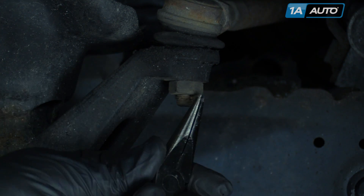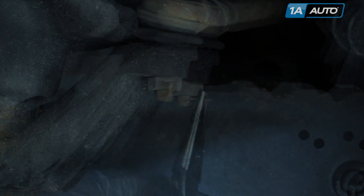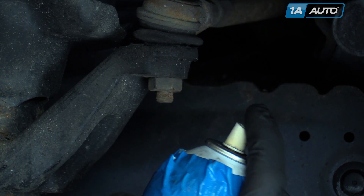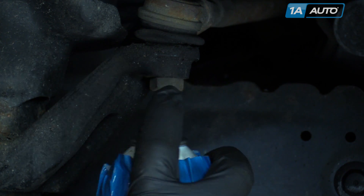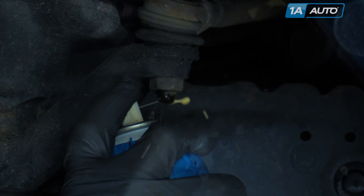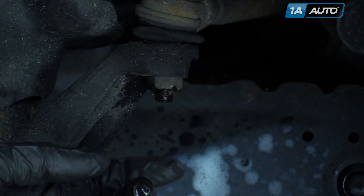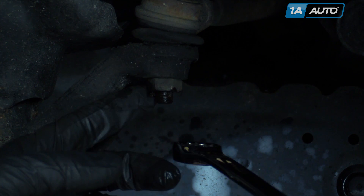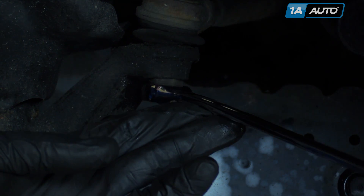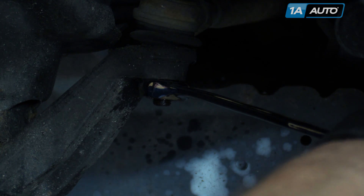Now remove the cotter pin. Normally the pin should drive out pretty easy, but it's giving us a hard time so we're going to use a little penetrating oil and let it sit for a bit. You may have to use a set of cutting pliers. We're able to get half of the cotter pin off. A lot of times if you've got it off and pretty well damaged, you can just pull the nut off and it'll shear it right off as it comes off.